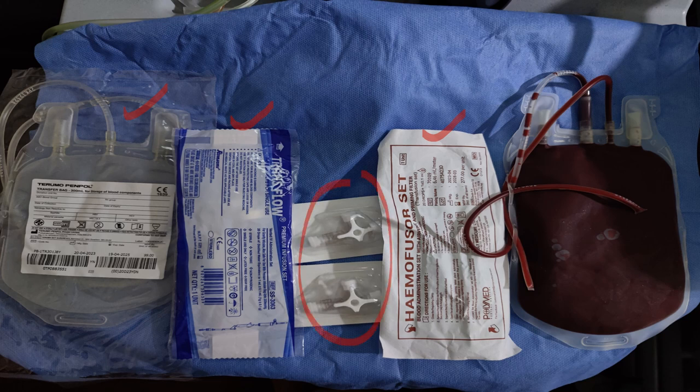Now let us see how the circuit is made. The PRC unit is connected to the red inlet line through the blood transfusion set. The transfer bag is connected to the blue outlet line using the Romsen IV set.